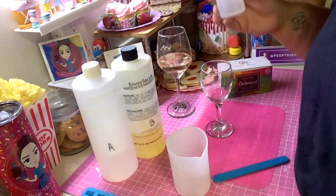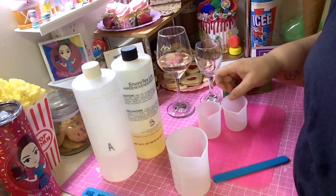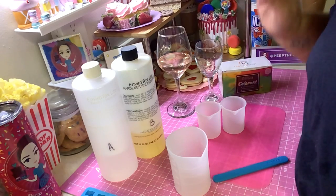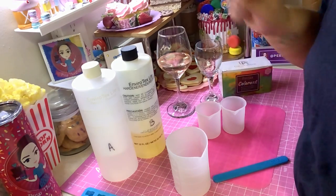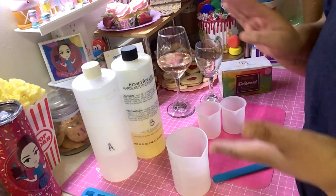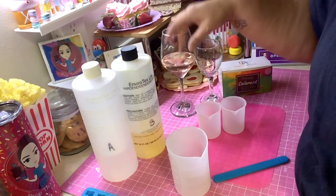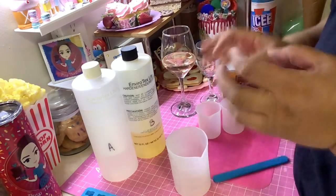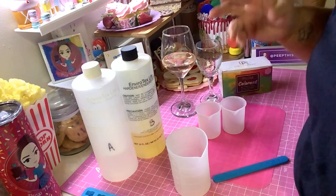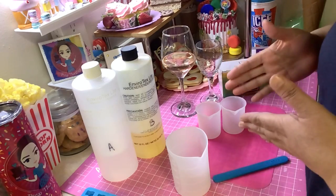Resin is a science. You have to make sure you have the correct amounts — they really need to be as even as possible. If you don't do even pouring when you mix it, it might not set properly, it might stay a little soft, and it could stay sticky. When you touch resin, it should not be sticky — it should be nice and smooth. If you don't get the ratios right, it could not set, and we don't want that. Some people use a food scale to measure it.